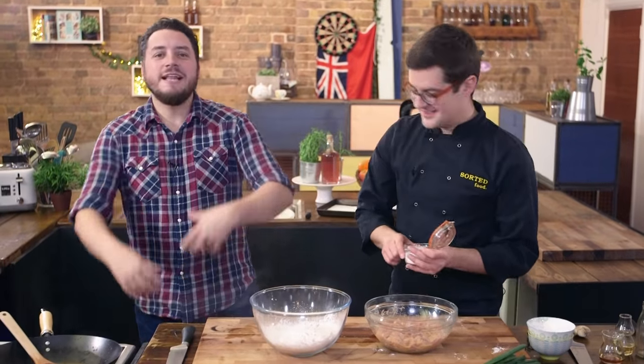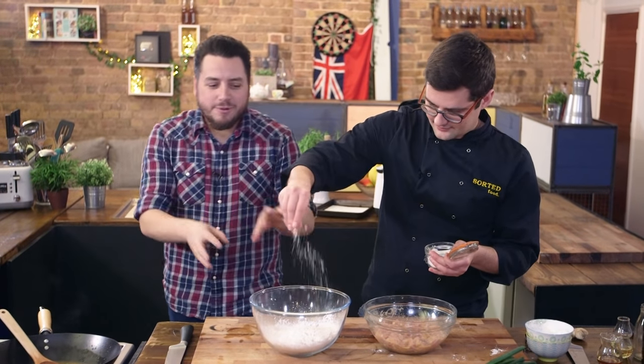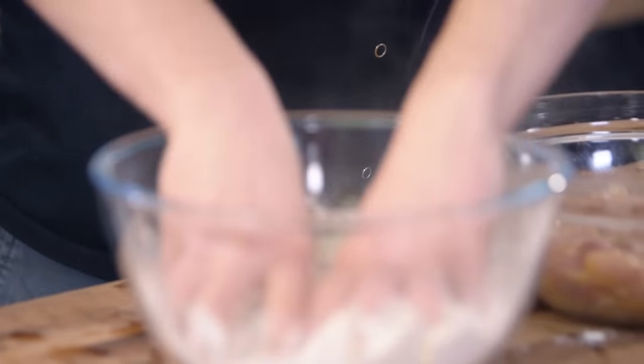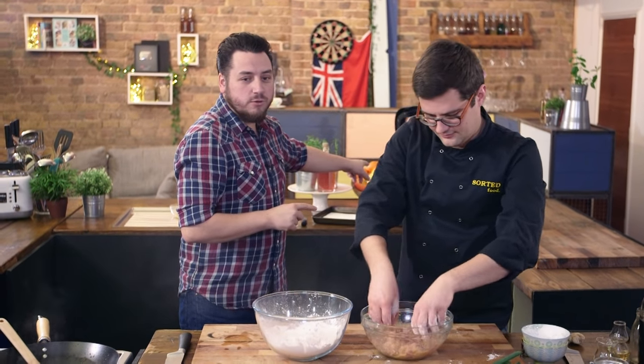Did you know 85% of the world's oranges get turned into orange juice? The chicken has had a little bit of time to marinate. We're going to pop it into a bowl with 50% corn flour, 50% flour, heavily seasoned with salt. Toss the chicken into the flour mixture and then pop it into a deep fat fryer for four to five minutes until it's crispy.